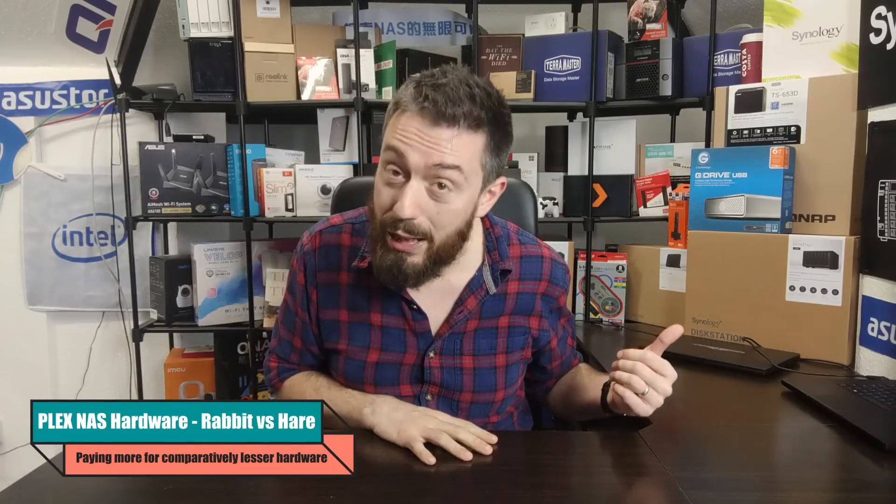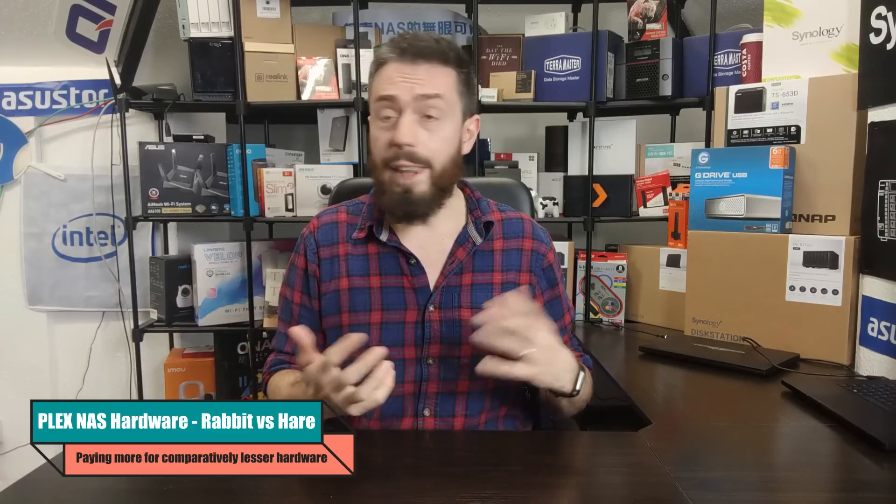The first thing you should bear in mind when looking at a NAS for Plex Media Server is that the hardware is going to look underwhelming. For anyone who's ever used an old Mac Mini, an Nvidia Shield, or an old PC for Plex, you will look at the specs of a lot of NAS systems and go 'what?' — that CPU, that memory, why am I paying £500? I get that a lot in the comments.